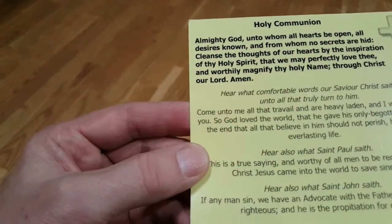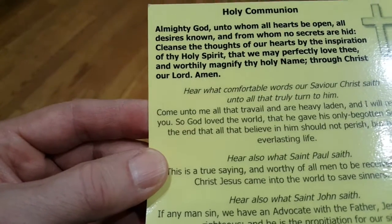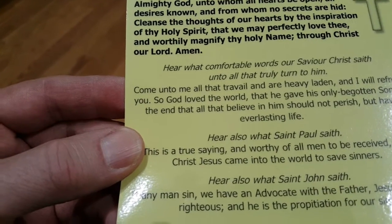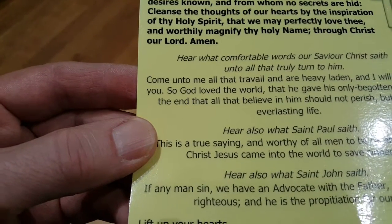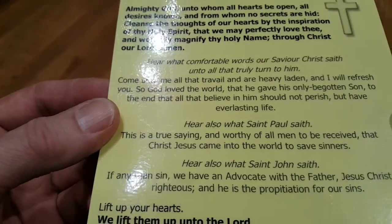And then you can join with me if you like. Hear what comfortable words our Saviour Christ saith unto all that truly turn to him: 'Come unto me, all that travail and are heavy laden, and I will refresh you. So God loved the world, that he gave his only begotten Son, to the end that all that believe in him should not perish, but have everlasting life.'